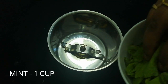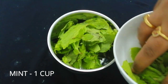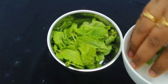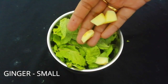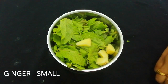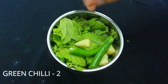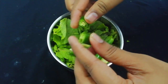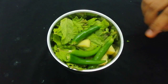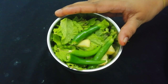First, add 1 cup of Pudina. Let's make a fresh Pudina. Cut a small piece of Pudina like this, and add 1 cup of Pudina.